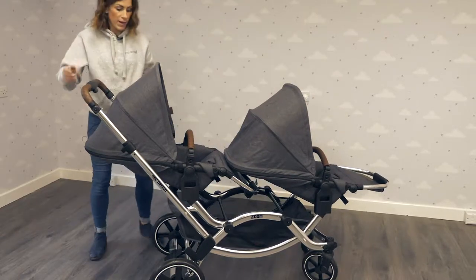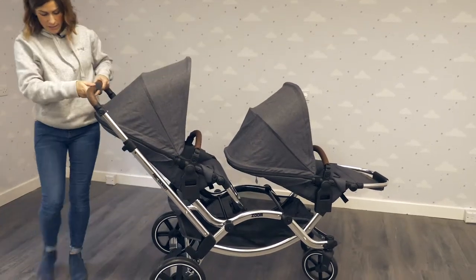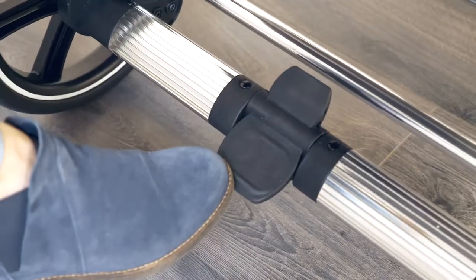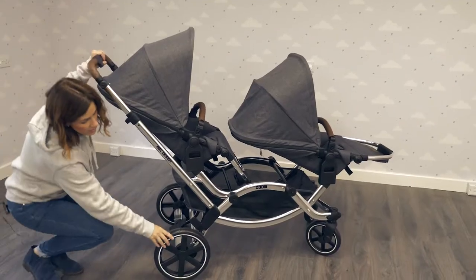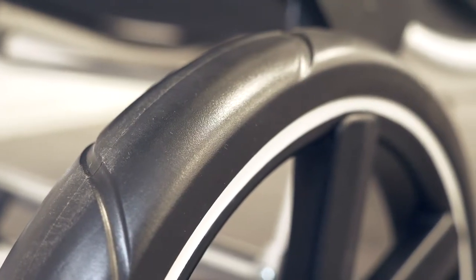There's a really handy brake which is really easy to operate — simply flick it up or flick it back down again. And the wheels are puncture-proof PU, so you're not going to get any punctures.